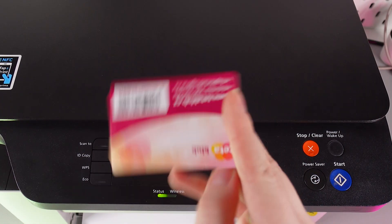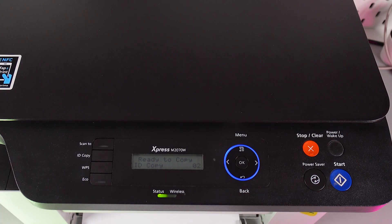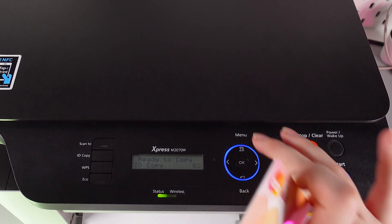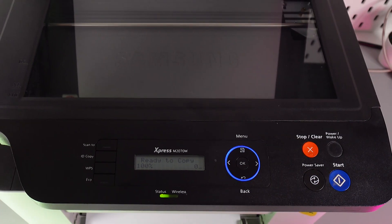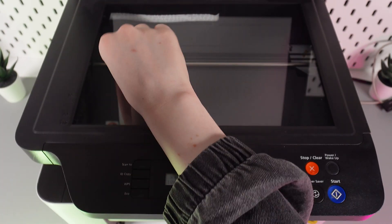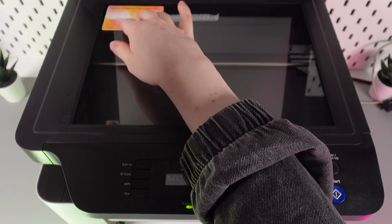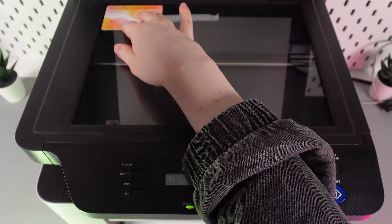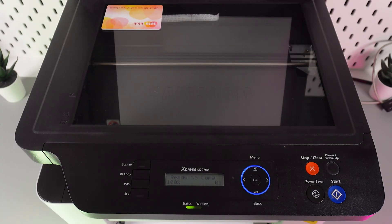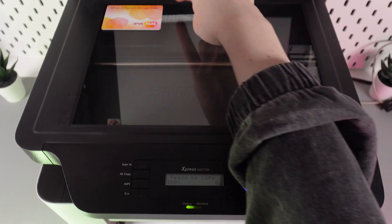I have a store loyalty card here to demonstrate. First, open the lid and position the card at the upper left corner. I highly recommend placing it a little bit away from the edges so it won't accidentally get cut off — you can see I've left about half a centimeter from the sides.